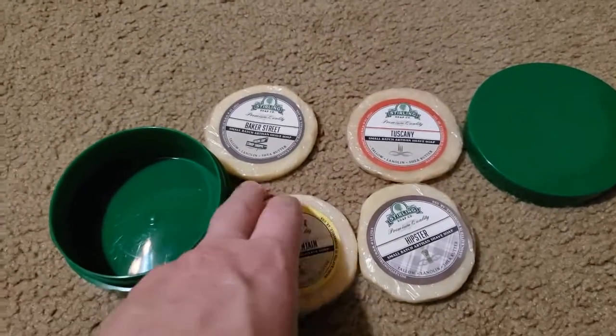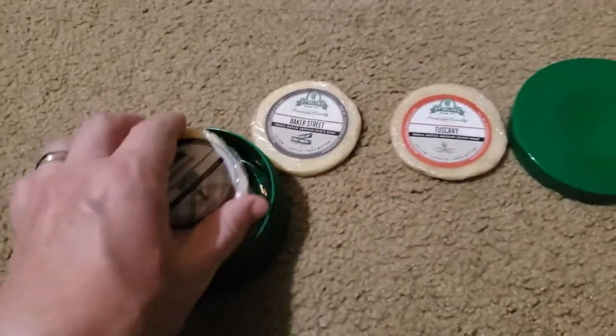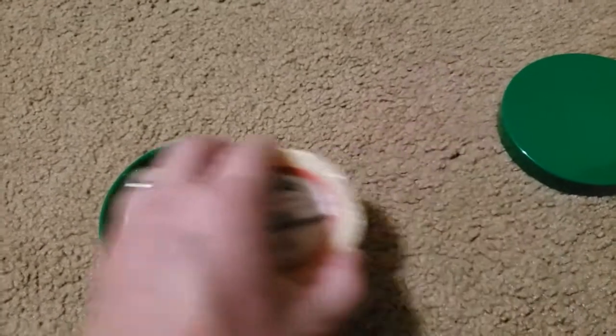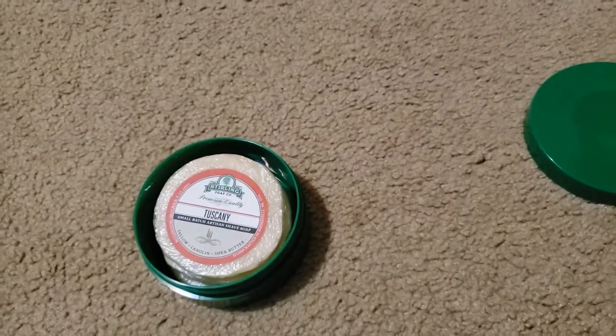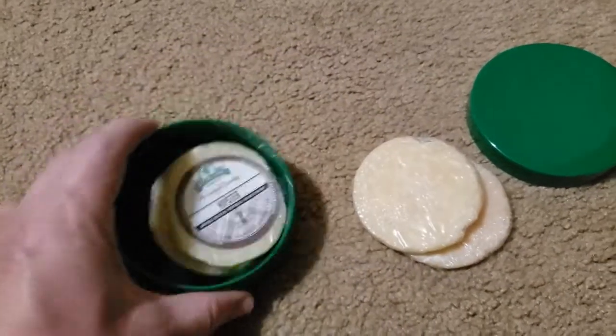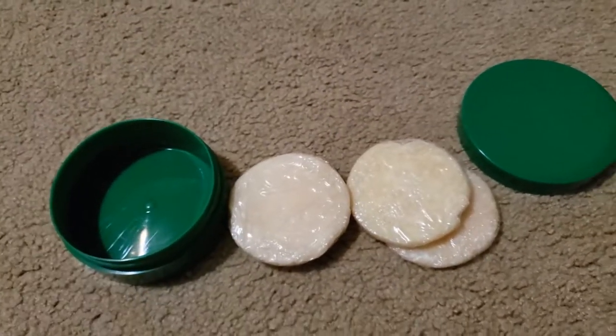So what I'm going to do - I've got this empty Sterling jar, I have two of them now, and I'm just going to stack them in like this and mash them all together and just see what happens.